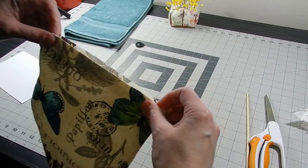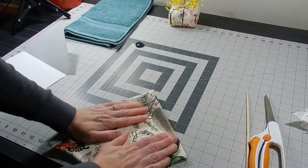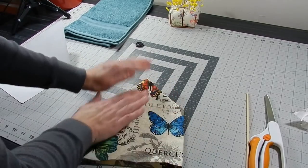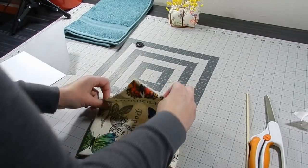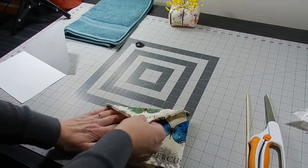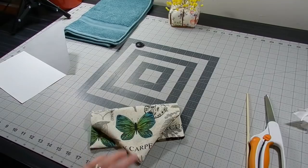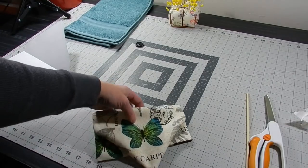Normally I would just take this over and give it a nice press, maybe even a little bit of steam. Let's see how that butterfly came out — look at that! Not too shabby, huh? It looks pretty good.